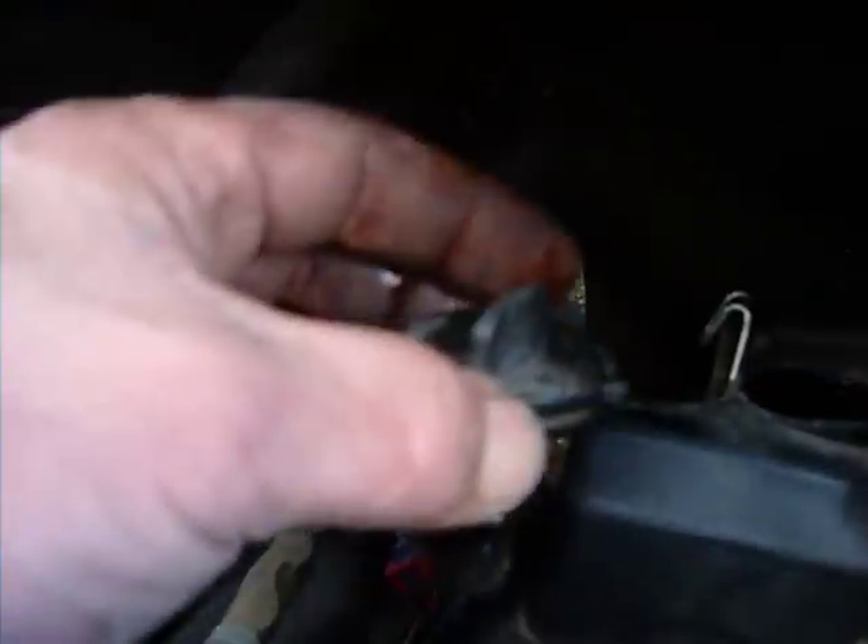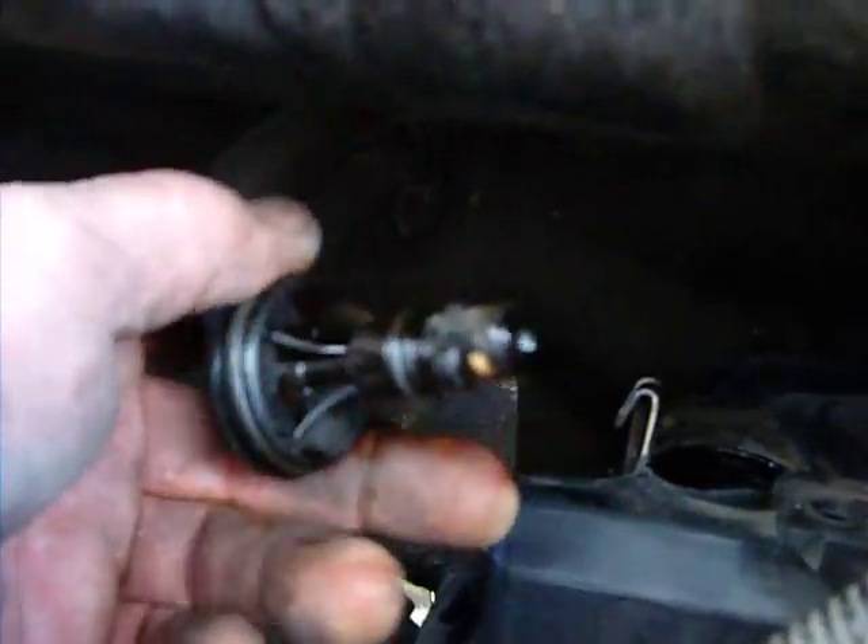A service note on the 5.7 Hemis. This is the throttle assembly. Back to the left is a little plug. This right here is the PCV valve. It goes in there like that. You take and turn it counterclockwise about 180 degrees and it will pull right out. That is your PCV valve.